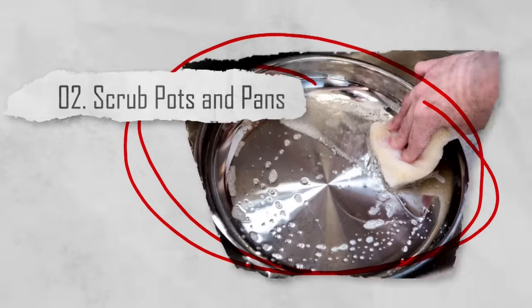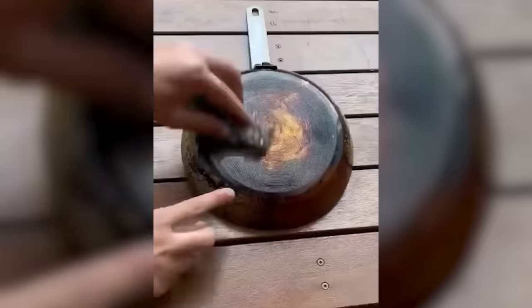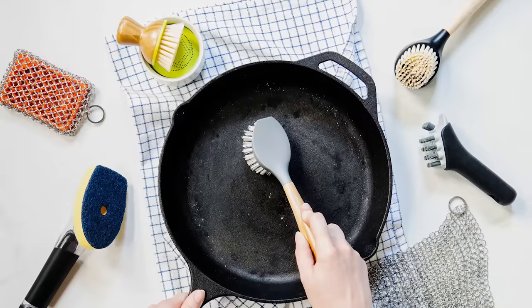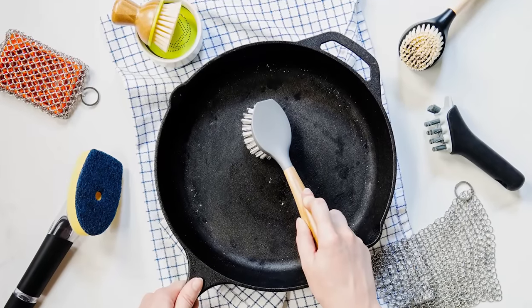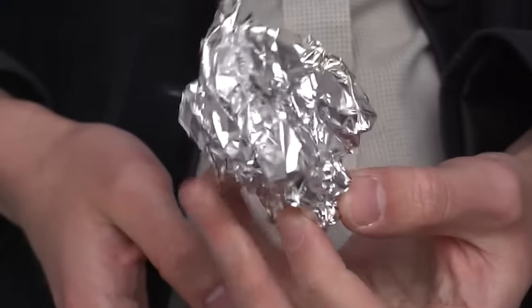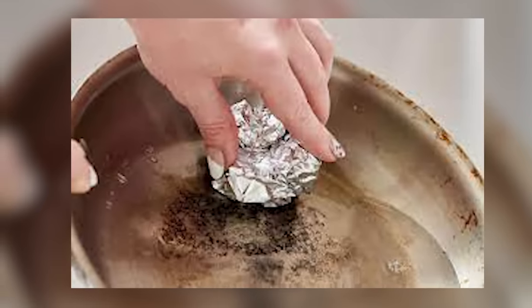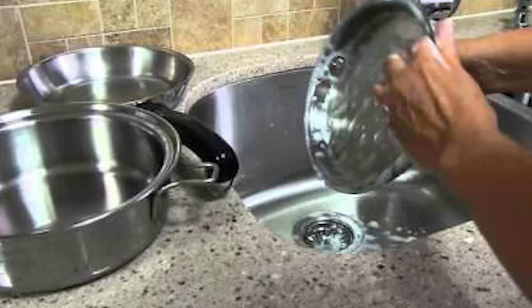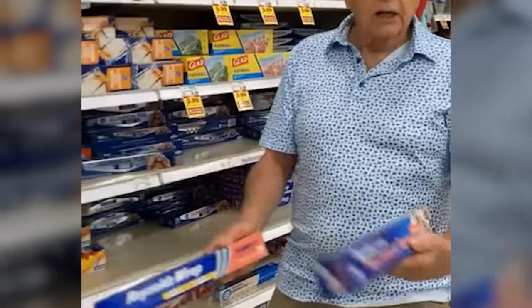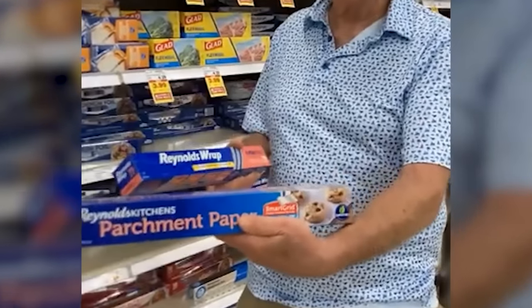Number two: scrub pots and pans. Tough stains and burnt food residue on your pots and pans can be a headache to clean, especially if you're not equipped with the right cleaning tools. Luckily, aluminum foil, when crumpled into a ball, can serve as an effective scrubber. Its abrasive texture helps remove stubborn grime without damaging your cookware's surface. It works just like steel wool would, only you don't have to specifically buy it for this purpose.